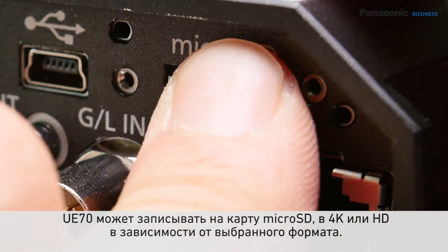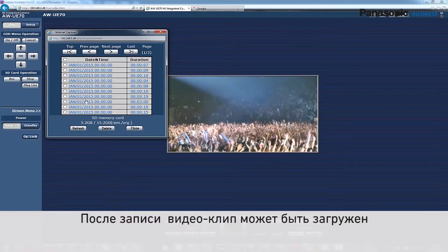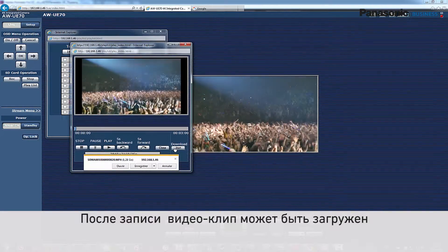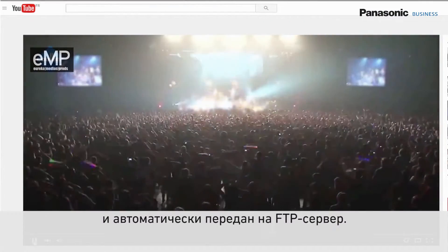The camera is able to record onto a microSD card, also in 4K. Once recorded, the video clip can be downloaded and automatically transferred to an FTP server. This means the lecture can be available online a few minutes after it is finished.